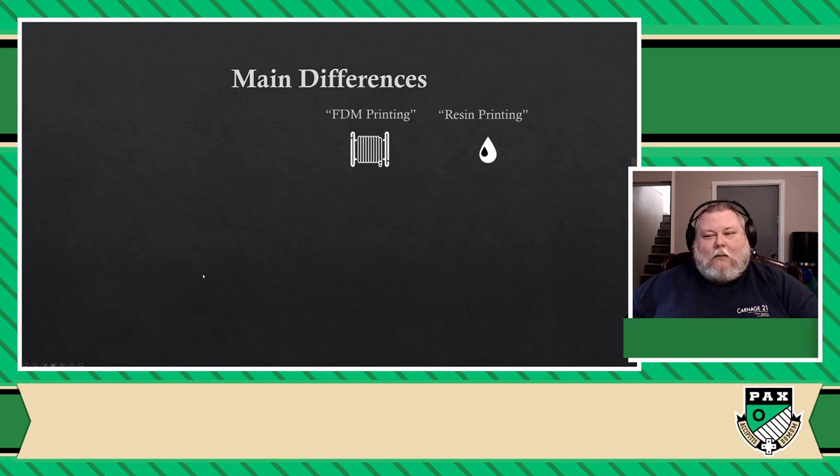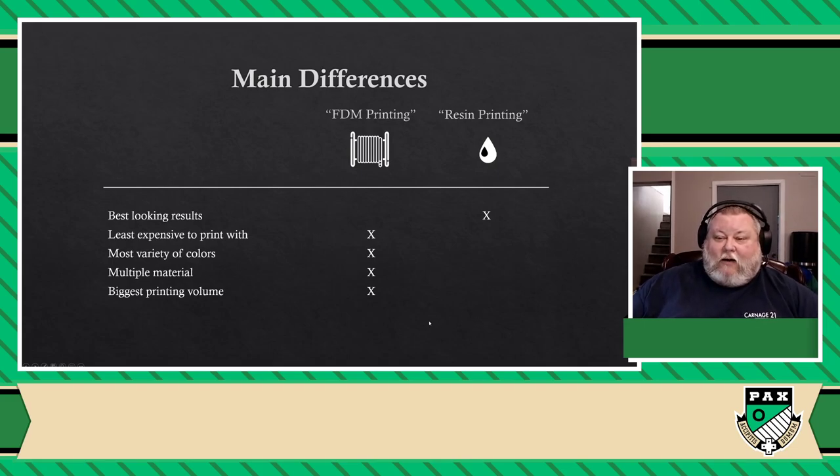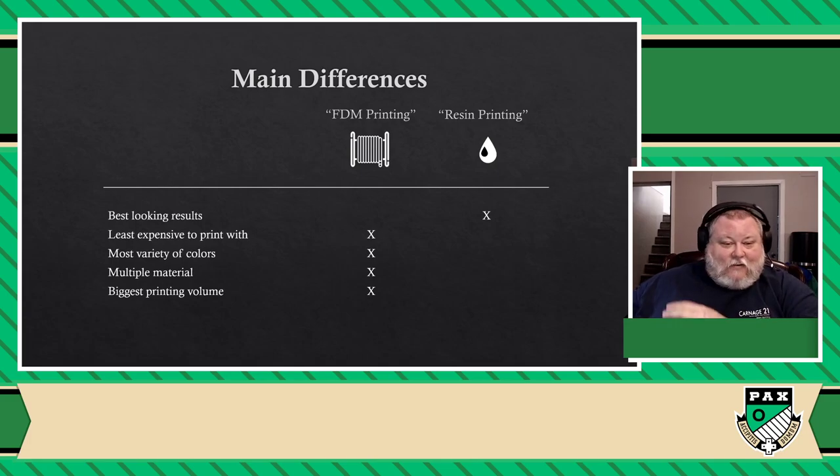So in terms of board gamers, let's look at which tool is best for what. The main differences between the two printers: resin is by far the best-looking type of print you can get — we're talking movie prop quality prints. But everything else, when it comes to variety of materials, PLA and FDM has a lot of different types of materials and they come in a lot of different colors and plastics — which opens up a lot of creative possibilities. And another thing: the build plates for these two machines tend to vary greatly. FDM machines tend to have a bigger build plate — easily two to three times bigger for the same price than a resin printer, which is usually the size of a cell phone.